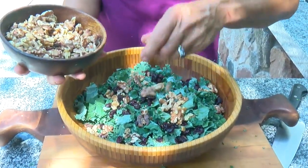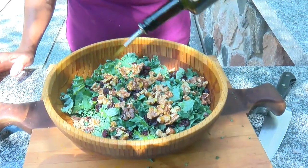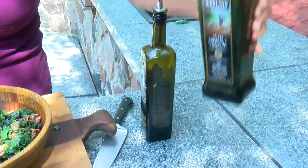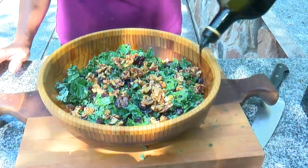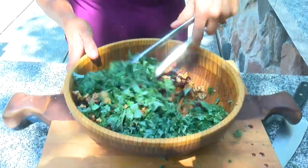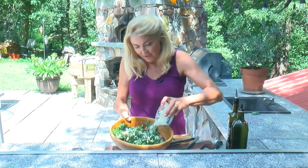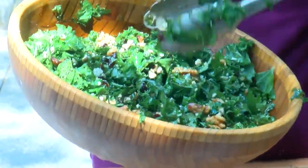I kind of like to overdo the walnuts a little bit because I love them and they are so nutritious. Now we'll dress it, starting with the olive oil — I'm going to go across the top three times. Then with the balsamic vinegar, I'm going to do the same but half the amount, so that's one and a half. Now we're just going to toss this. That looks really good. Now we're going to add the blue cheese — I'm going to be a little bit generous because I love blue cheese — and then gently toss that in.